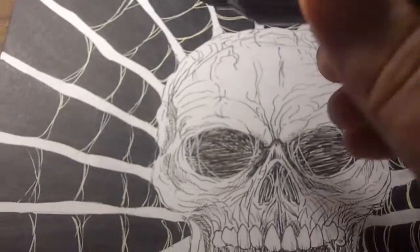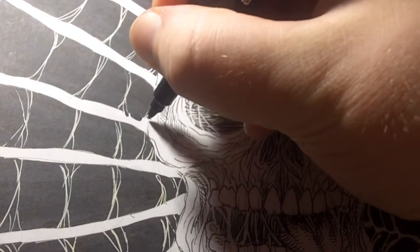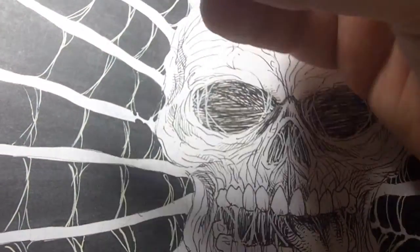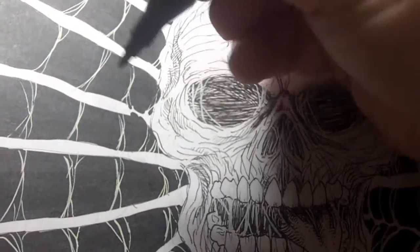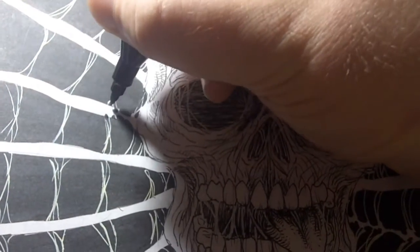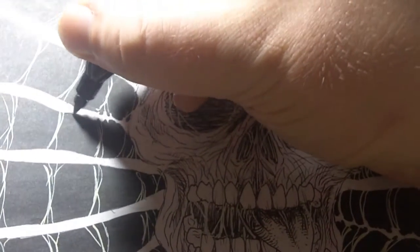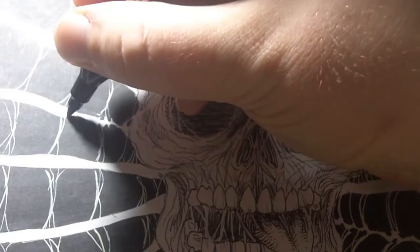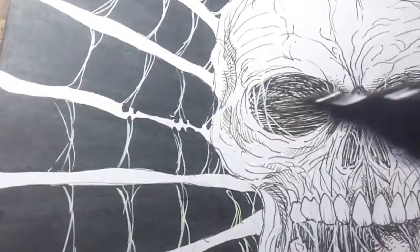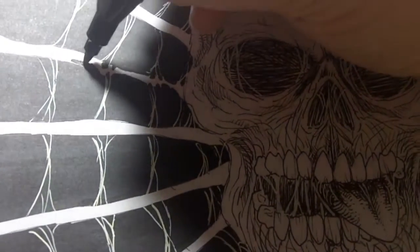So what we can do here is try and thin these off a bit. It's like a thick mark, but this is the pointy edge which is nice, and right there you can thin it off, just to make the webbing look thinner and more realistic.